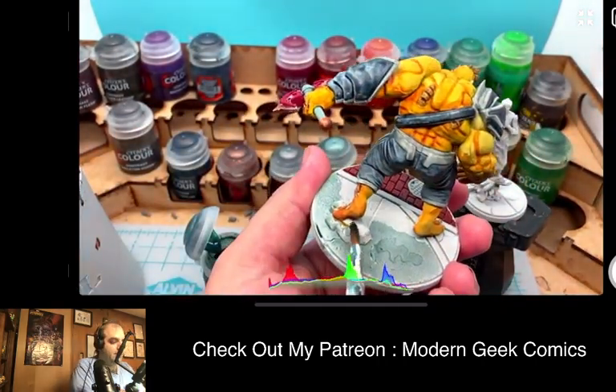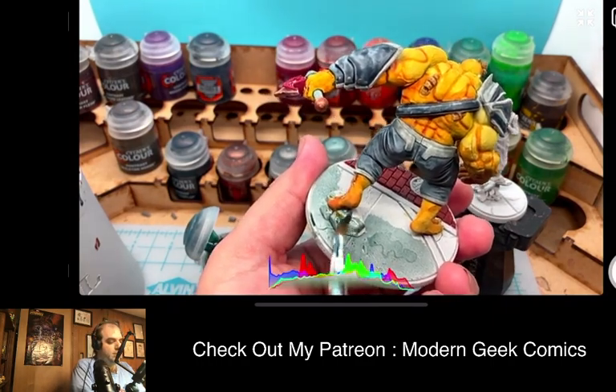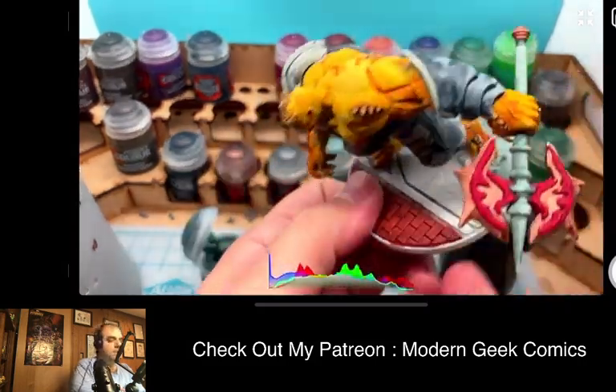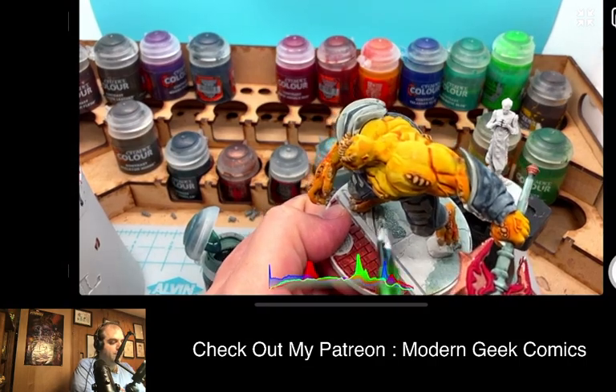Hopefully you guys like the epic music — in the chat you can see what music I'm playing. If you guys have comments or questions, please throw them up, even questions about painting techniques or other stuff like that.